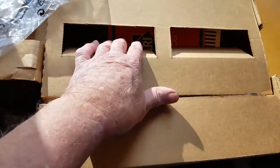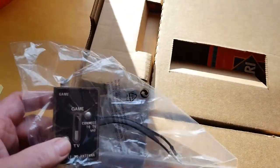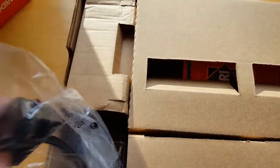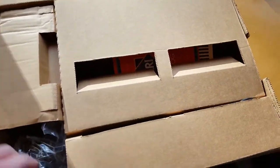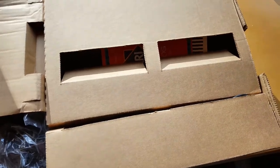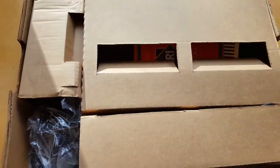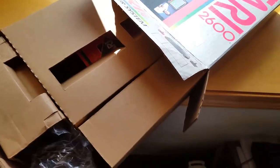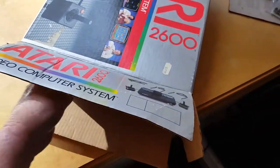So I've got the paddles in here, the unit, the literature, the joysticks, combat down in there, the original game switch — which nobody uses anymore — and that is a boxing of an Atari 2600.